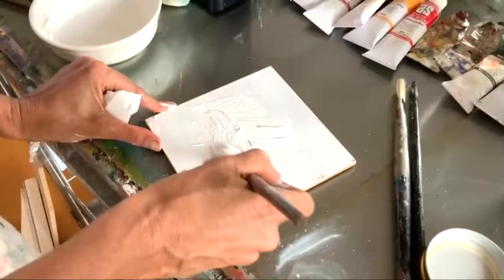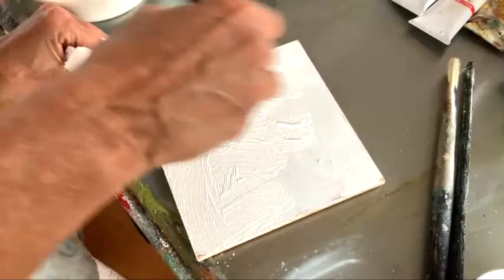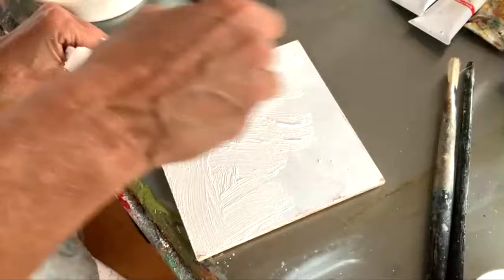How do you decide what to do in terms of that textured layer? You just have to experiment. The thicker you want it, the more whiting powder you'll put in. I don't have a particular formula — I just play with the texture to see what I can get.